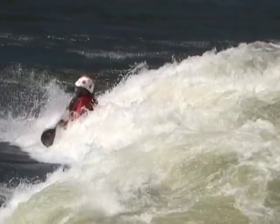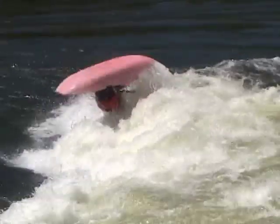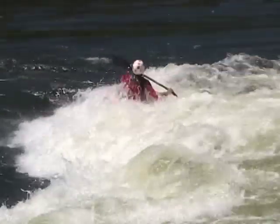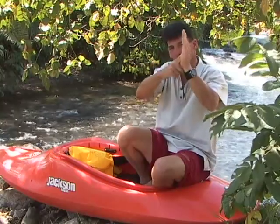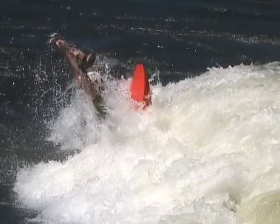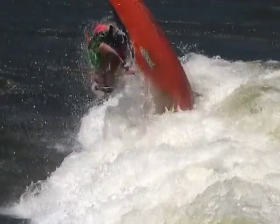When you tuck, you're going to throw your head, body, and arms down to your front deck as hard as you can. Remember, for every action there's an equal and opposite reaction — when you throw your body down, it brings your boat up. Not only is it going to bring your boat up, but it's going to throw your bow out of the water and throw your boat over your head. Your front flip has just started.